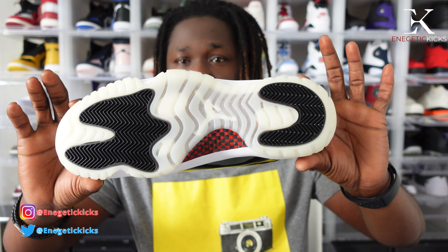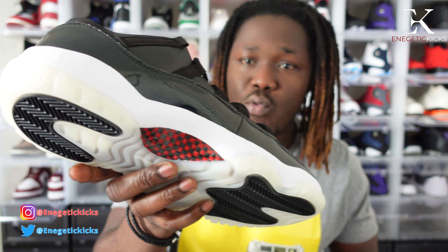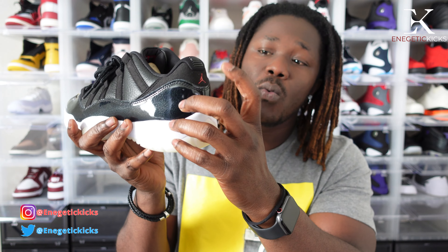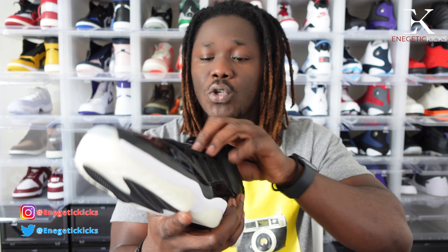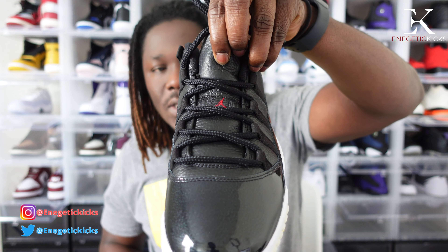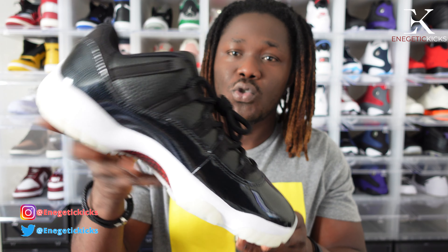Moving on to the left shoe — it's the exact same thing, nothing different. We have that milky sole with the two black hits, and the microfiber sole in black and red. We also have our patent leather fade all the way across this side as well, the red Jumpman, and the 23 stamp. Moving on to the tongue, we have Jordan spelled out and also a Jumpman in red. Overall a very nice shoe — let me go ahead and give you guys a closer look.